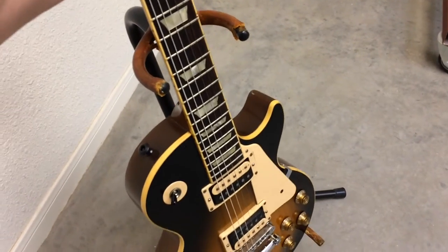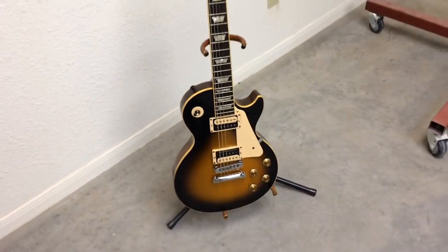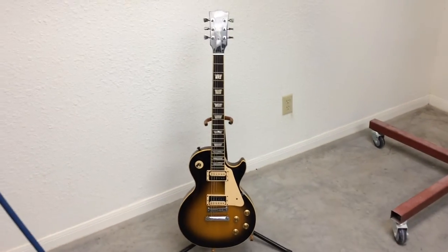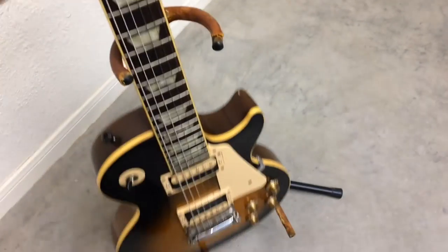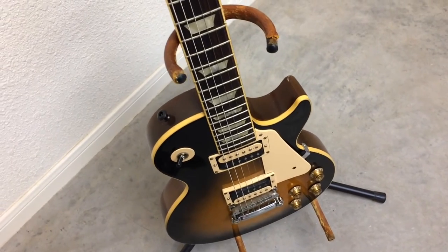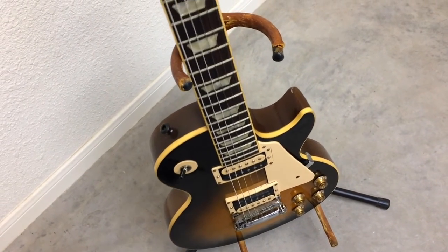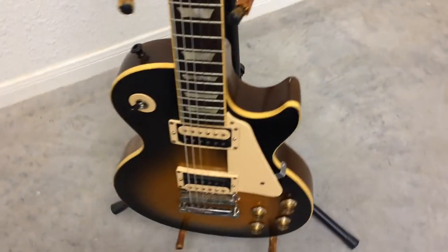Maybe you're one of those guys who just kind of throws the guitar up there and it's just sitting like that on the stand, which looks a little unorthodox. Or maybe you're even one of those cats that has it way too far back and it looks like it could just fall forward at any minute.